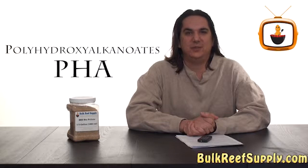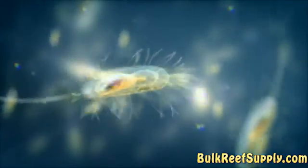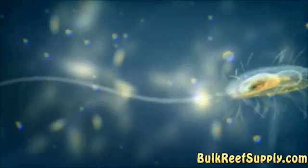BRS biopellets are 100% pure PHA. PHA is a natural substance produced by bacteria to store carbon and energy. The bacteria produce PHA when there is an excess carbon source available and other nutrients like nitrogen and phosphorus are not available. PHA coupled with the readily available nitrate and phosphate found in most reef aquariums creates the ideal combination for increasing bacterial populations to remove nutrients from the water.